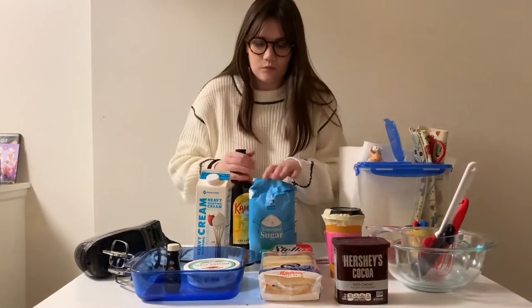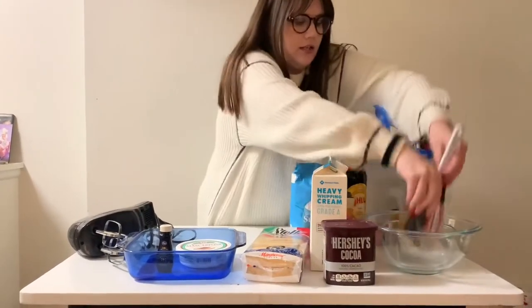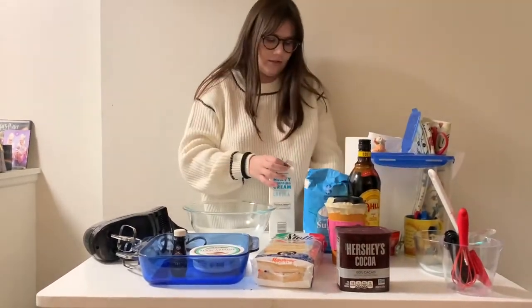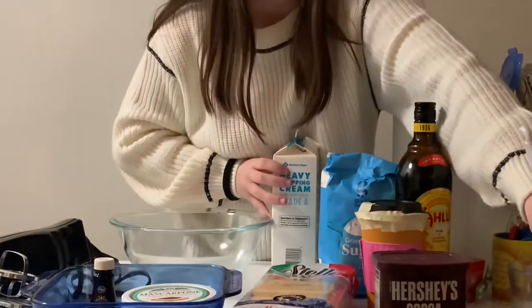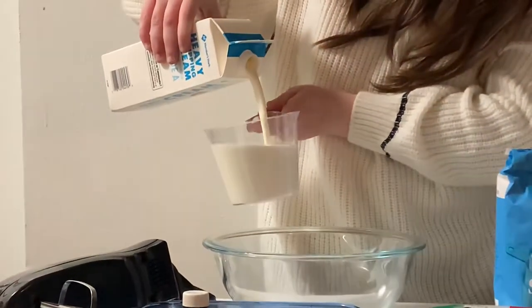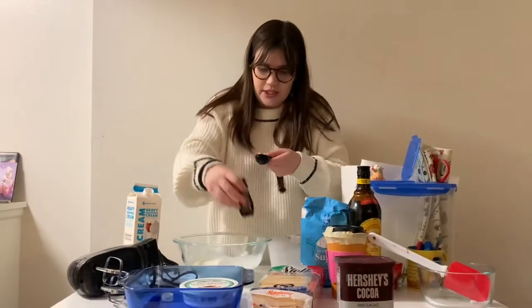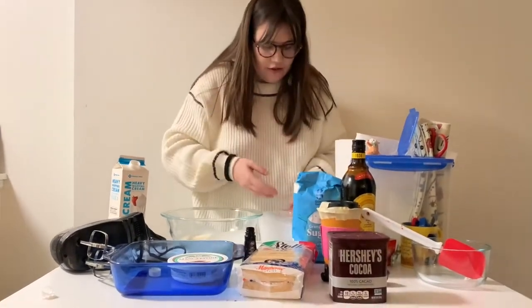The first step is we're going to move all of these out of the way, take this bigger bowl, and start with the heavy whipping cream. We need one and a half cups, so we're going to dump that into the bowl. Then we need one teaspoon of vanilla extract going in there, and we also need a third cup of sugar.